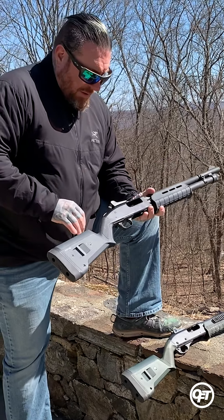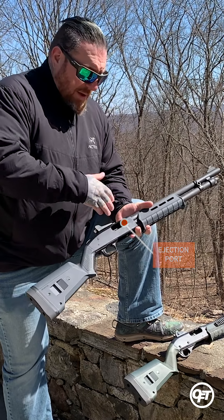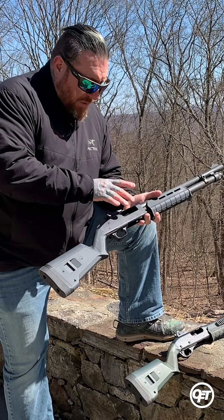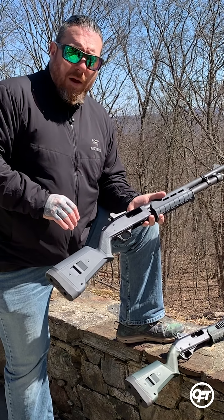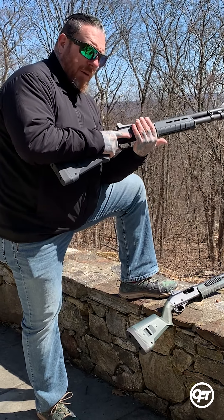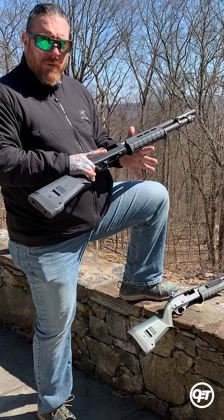The first feature we're going to discuss is our ejection port. Our ejection port obviously handles the ejection of the spent casings or spent shells once you've fired that round. However, this is also where in a defensive situation we're going to load that first round. Our two methods for loading through the ejection port are: we can either come over the top or we can come up underneath, depending on the situation and your personal preference.